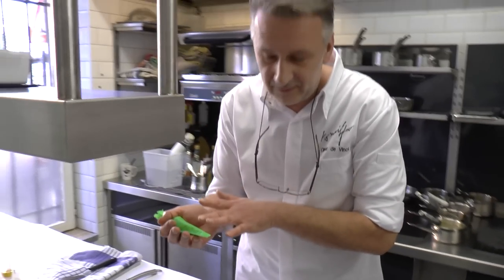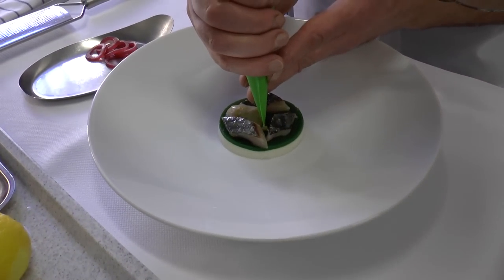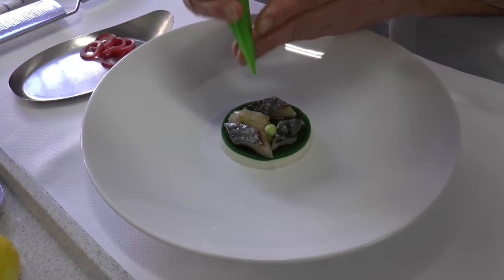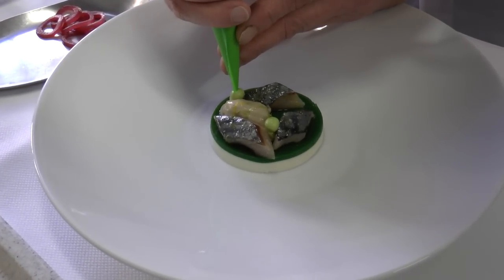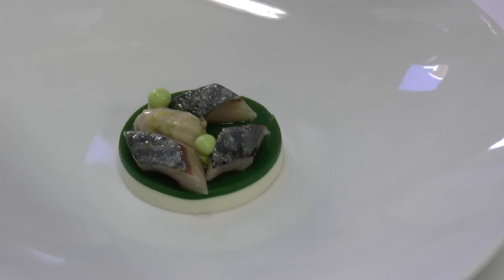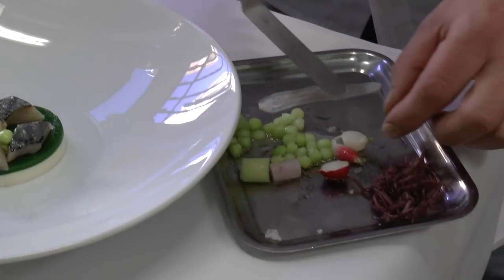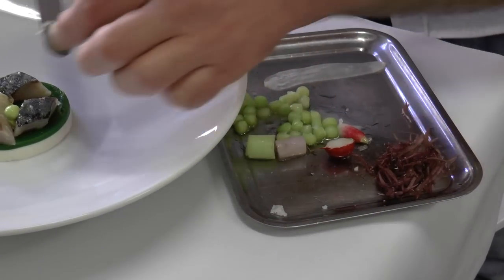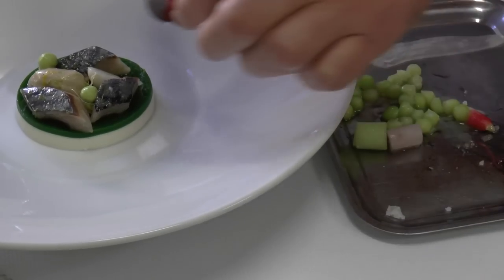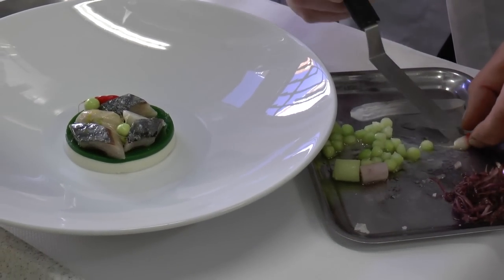We have here a mousse of watercress that we made — an emulsion. Here we can add some pickled cucumber and a few radishes. The radishes will give us the crunch, and the cucumber also.